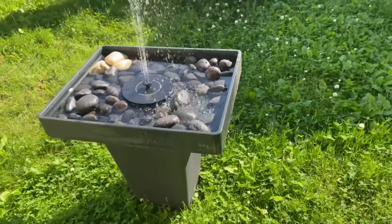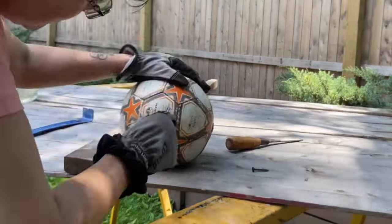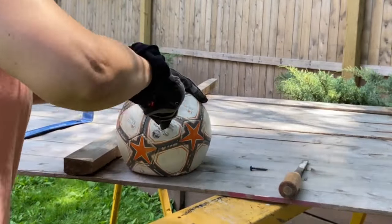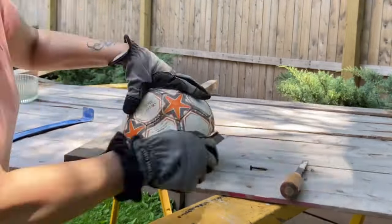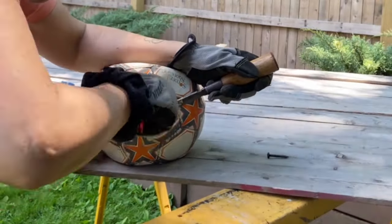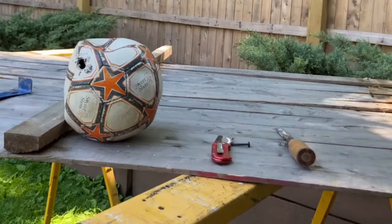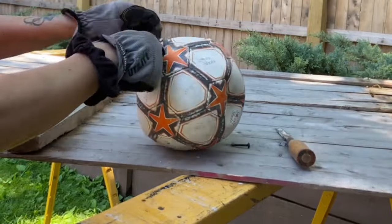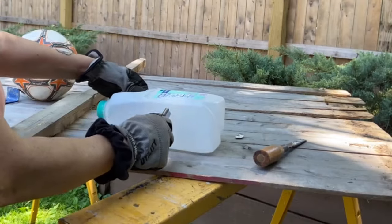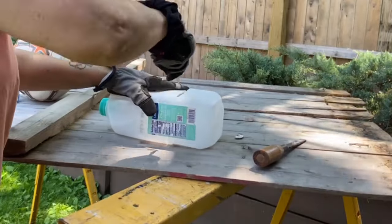I thought a concrete bowl would look nice next to it, so I decided to make one — this is my first time experimenting. I found this old flat bowl in the garage, so I'm going to make a hole in it and fill it with concrete. It's probably not the right type of bowl for this purpose; it's definitely very hard to cut and I'm struggling here. Finally made some progress — this is going to be my mold to fill up with concrete.